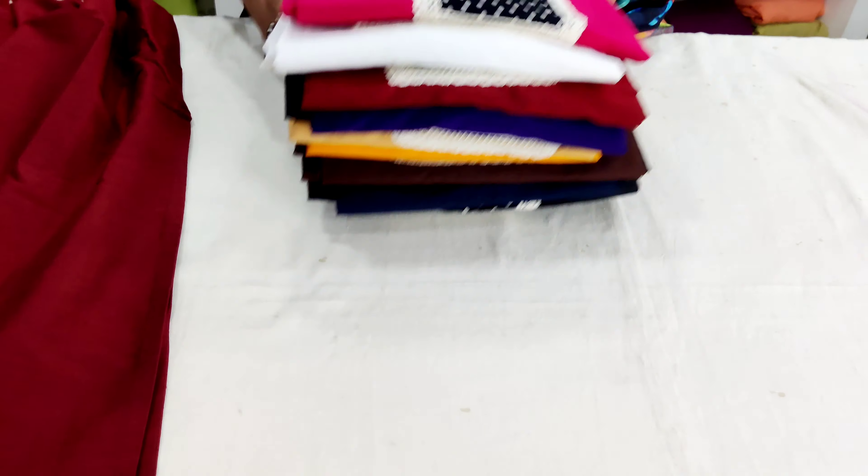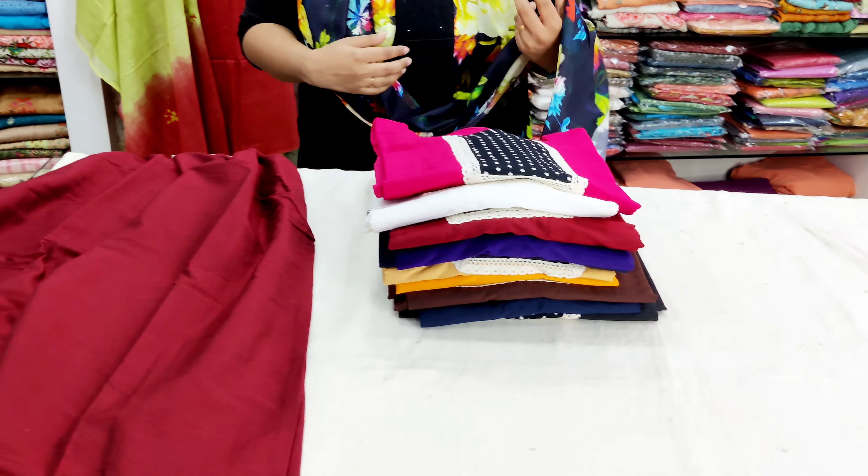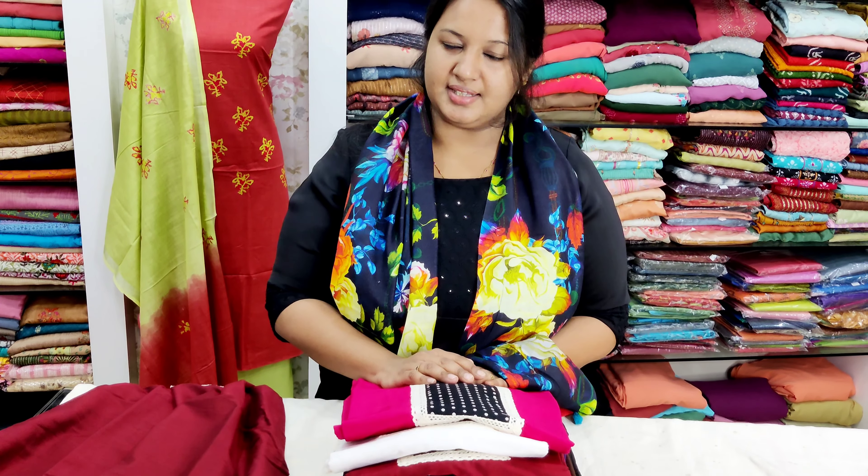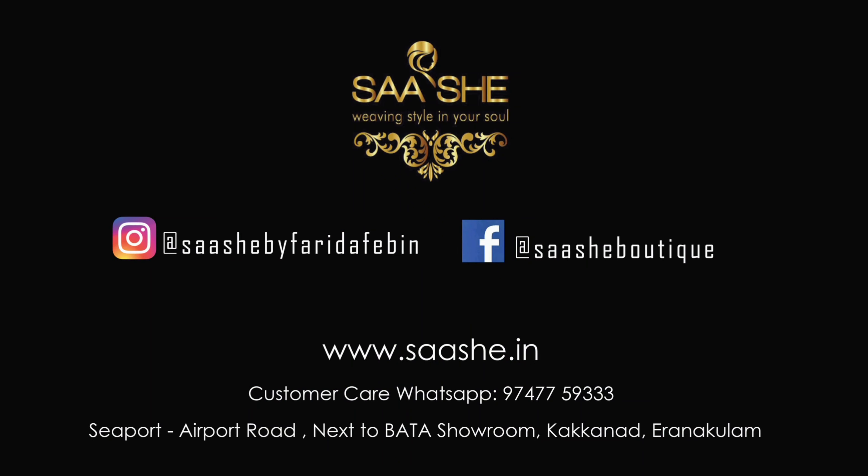Now, we have three color options. We have settled here. The price range is 899. If you want to purchase it, you will be able to find our website link in the description. The size is available in XL. If you have a limited stock item, you will be able to purchase it. Please like and share it. Thank you for watching. Bye.